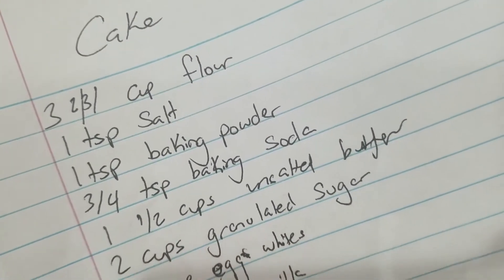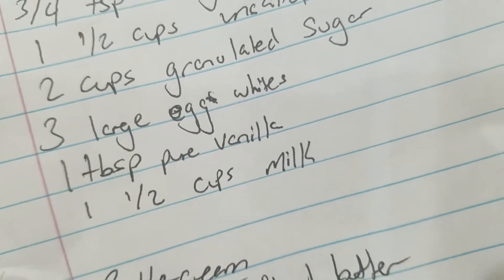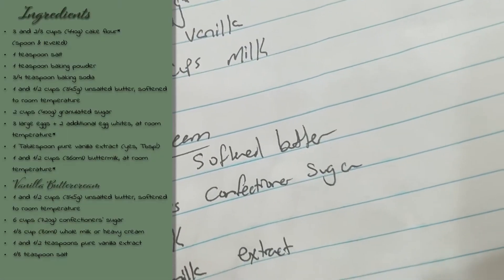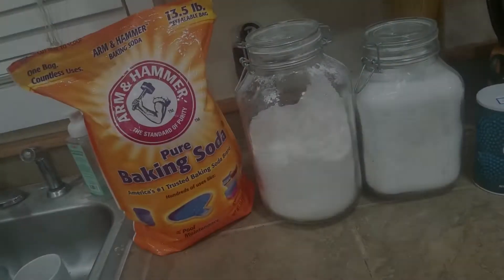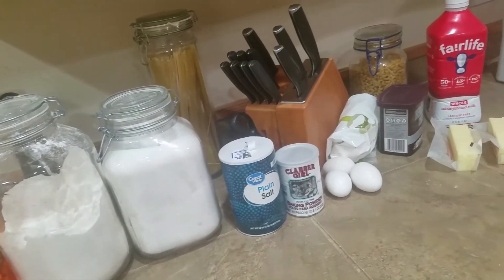I can't even read my handwriting at this point. Oh my god! What is that? Here we have all our ingredients in front of us. We're also going to be making the frosting.